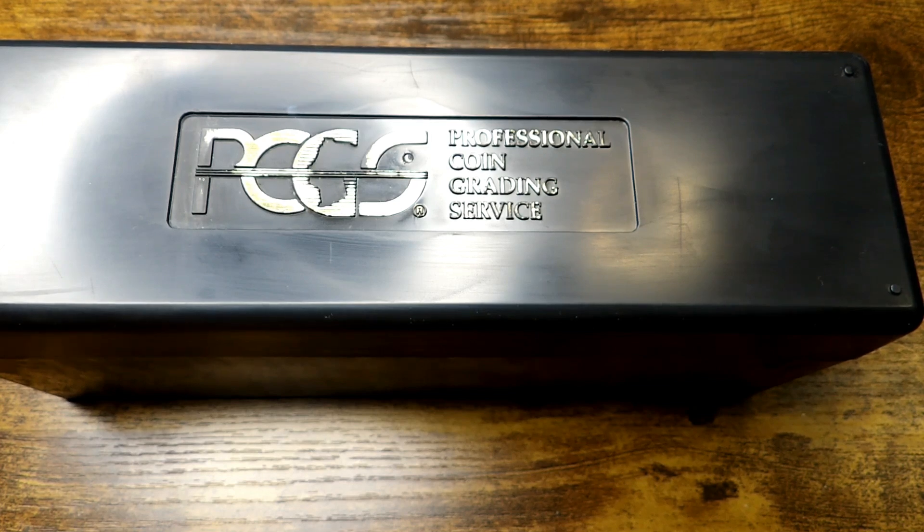Hey guys, welcome back. In this video I'm going to show you some friend mail from a real good close personal friend of ours, cgriller stacker — absolutely great channel to go and check out. His name will be in the title of this video so go over and check him out. Please go over and check him out, give him a subscribe, tell him the big ugly tattooed guy sent you — that's right, tell him tiny sent you.